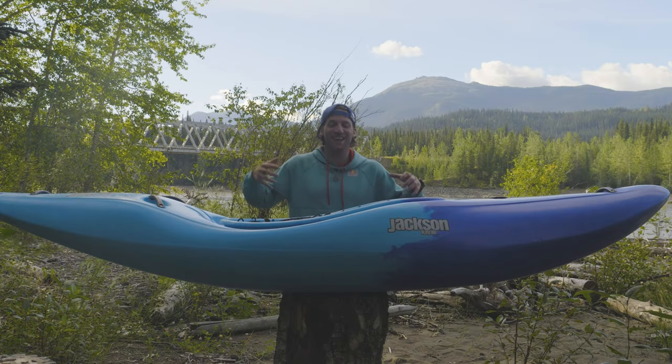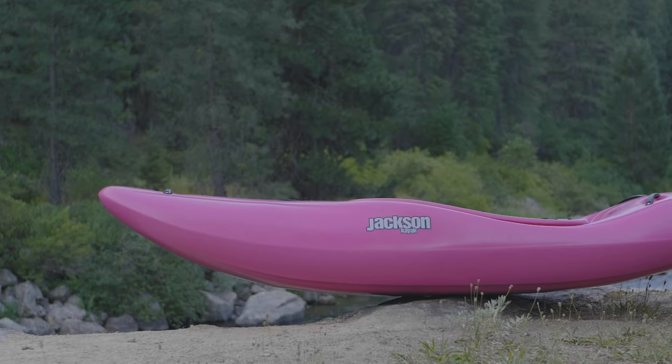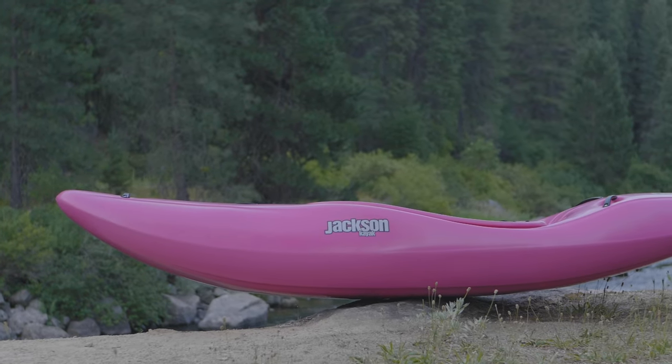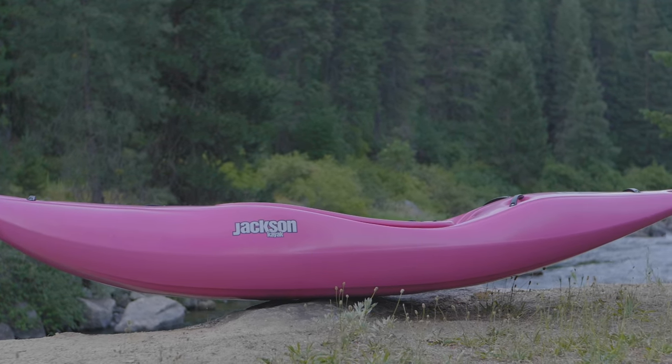What's up everybody, Dane Jackson here. Today in this video I'm going to be going through our newest creek boat, the Nirvana. I'm going to be talking about the design features, what we designed this boat for, and why we're all so fired up on this boat — and we know you will be too.